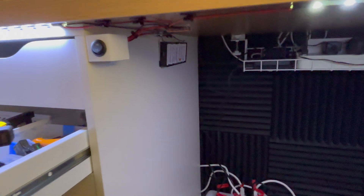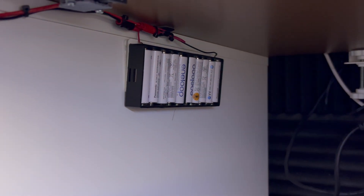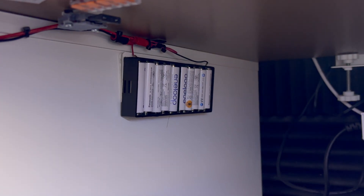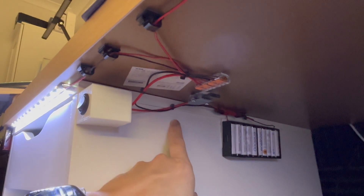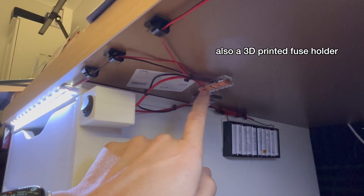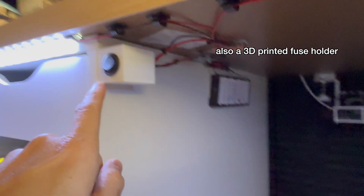If you've been following my channel, you'll see that I've repurposed my 10 AA rechargeable batteries into a 12 volt system, so they're all in series. And then we've just got the usual 12 volt wiring — I try to tidy it up as much as I can. I've got some WAGO connectors here, 221 ones, and it is coming into a rocker switch.